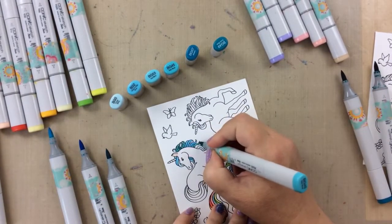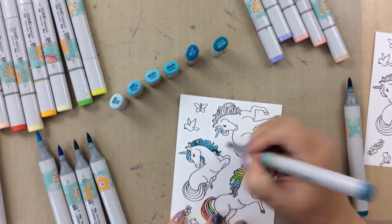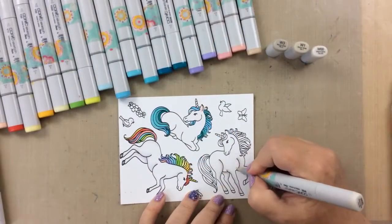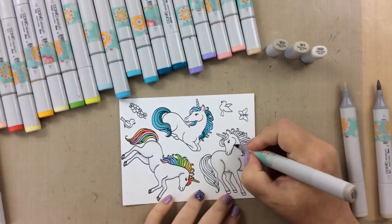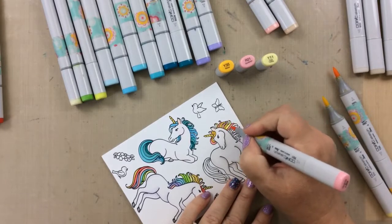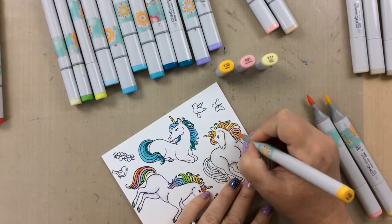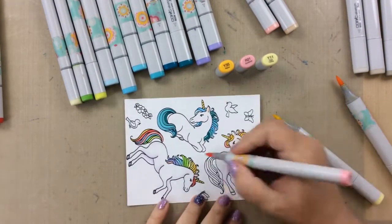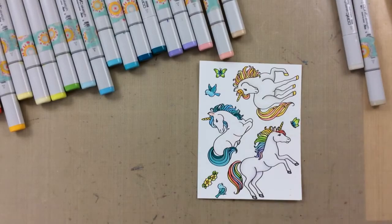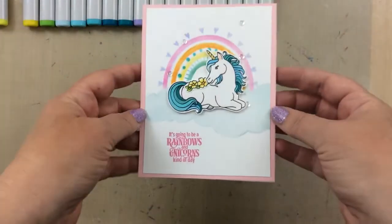I'll finish this one up and then move on to the last one. For the last unicorn, I decided to color the body with some warm grays so you can see the difference — it's coming out pretty light on video, but there are some variations in the way these unicorns look. For the mane, I'm just using an orange, a pink, and a yellow, alternating between those colors, and that gives it a real fun look. I also made his hooves look kind of gold by coloring them in yellows. Another fun option.